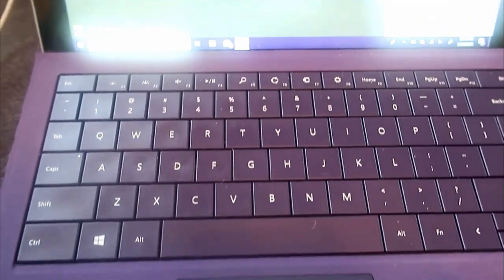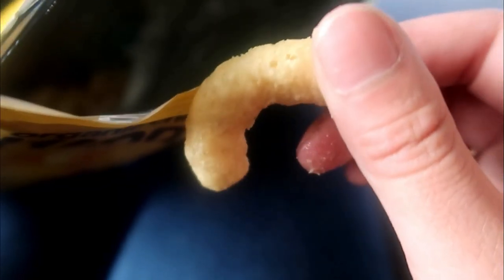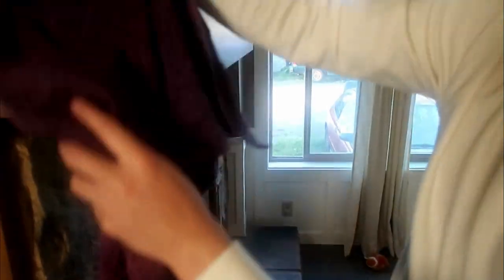So originally we went to the store to get picture frames for some family photos, but we ended up doing our fireplace also. And if you haven't tried these chip hippies, they're really good. So to start, you're going to want to take all the dust off by using a rag or whatever so you have a clean canvas.